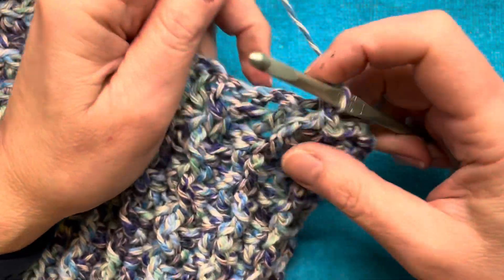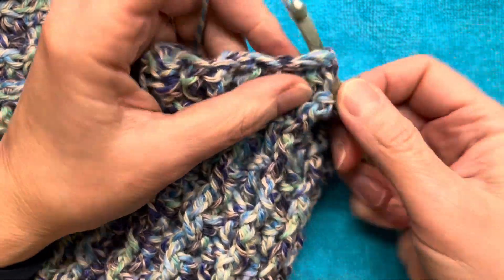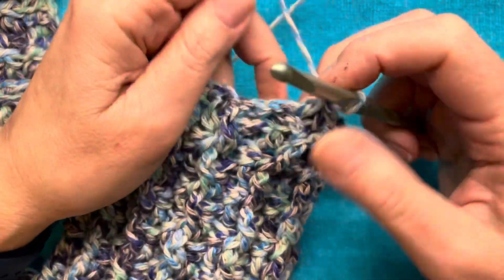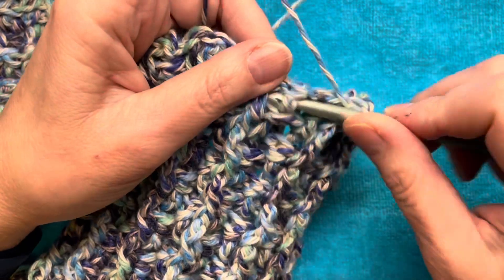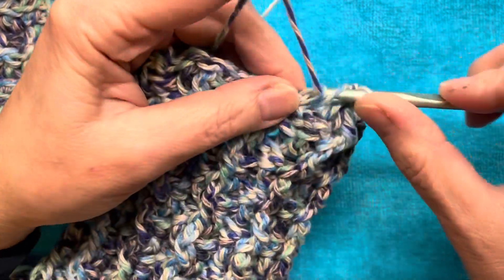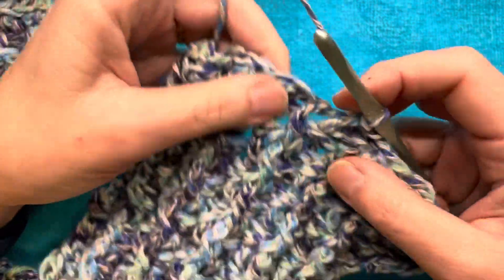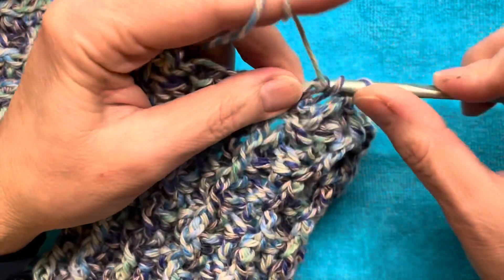I had a foundation row of 25 double crochets, which is a number that is divisible by four plus one more. So to have this one row pattern repeat work, you'll need a number of double crochets that is divisible by four plus one.